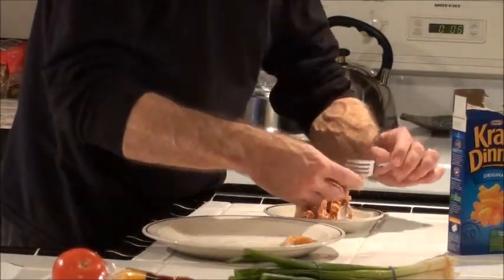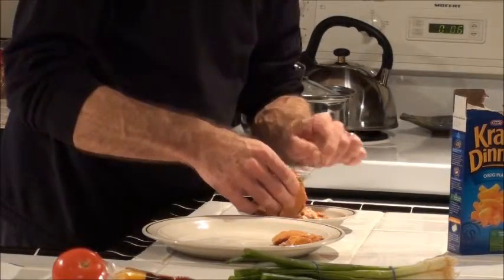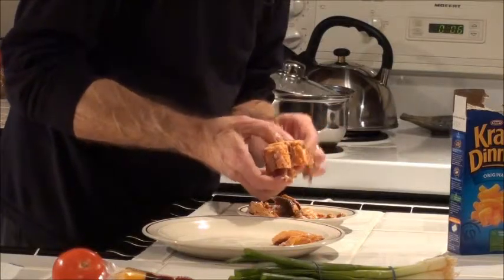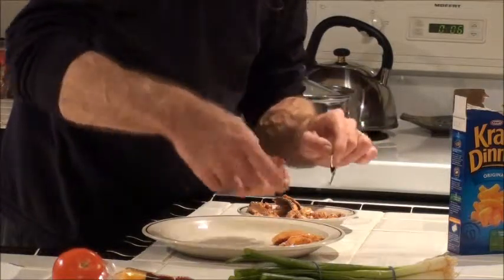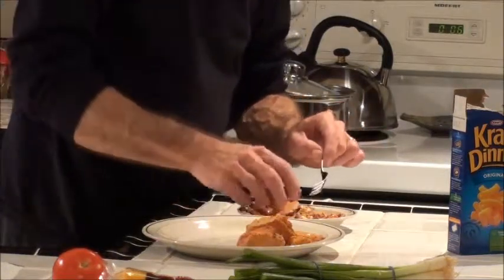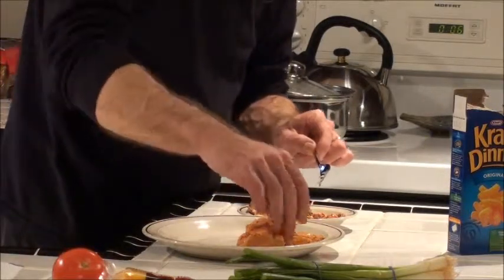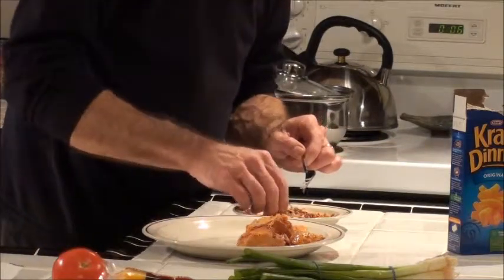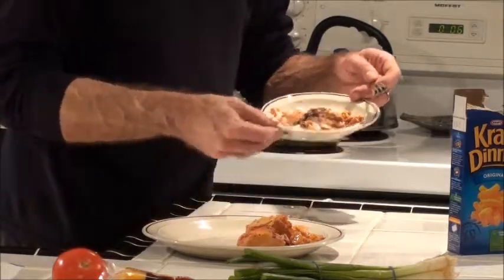Take all the skin off — don't like to eat that — set it on the plate on the side. This is really good for you: all the oily things you need in your system. This provides all the protein and things like that, all the acids. It's good for you. The leftovers you can give to the cat.